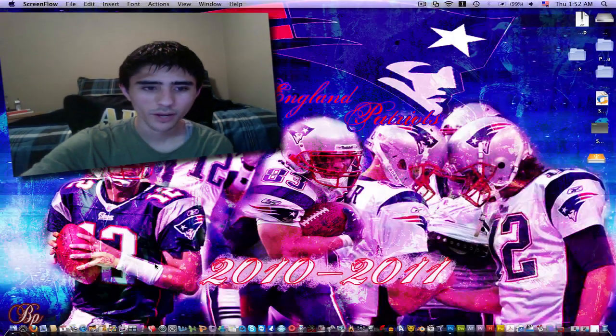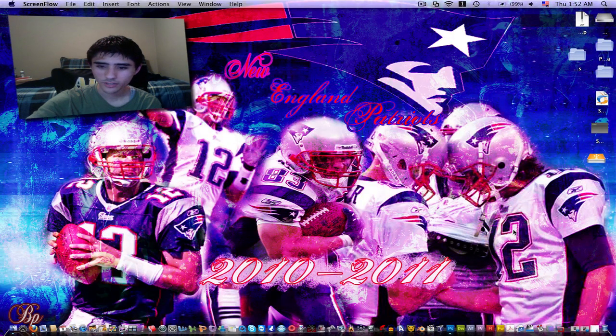Hello everybody, this is Brandon Parker again with another tutorial. This tutorial is going to be in Photoshop. I'm going to be showing you how I did this wallpaper of my favorite football team, the New England Patriots, how I did a wallpaper like this.